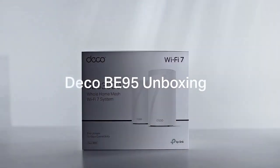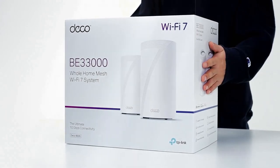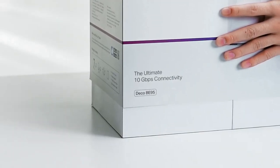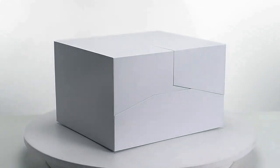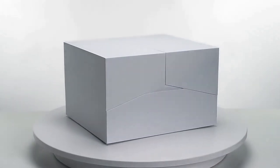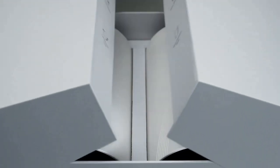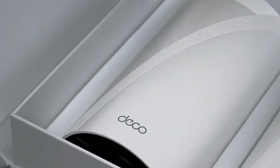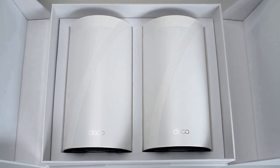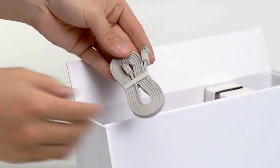Introducing the TP-Link Tri-Band Wi-Fi 7 Deco BE95 — the future of wireless connectivity is here. In the age of smart homes and connected devices, a strong and reliable Wi-Fi signal throughout your entire living space is essential. Traditional routers often struggle to provide comprehensive coverage, leaving dead zones and frustratingly slow connections. However, the TP-Link Tri-Band Wi-Fi 7 Deco BE95, the latest addition to TP-Link's renowned Deco series, aims to revolutionize your home network with its powerful mesh networking capabilities.